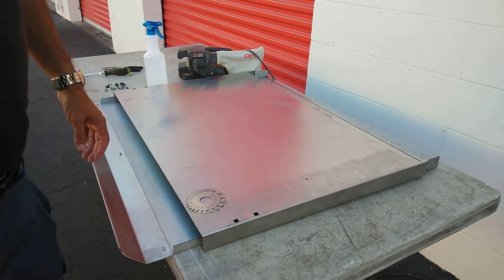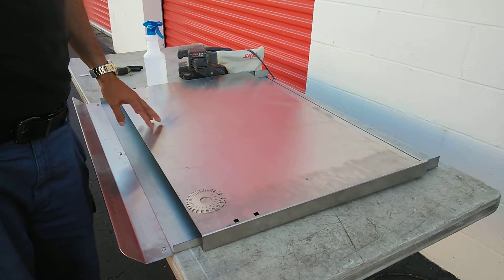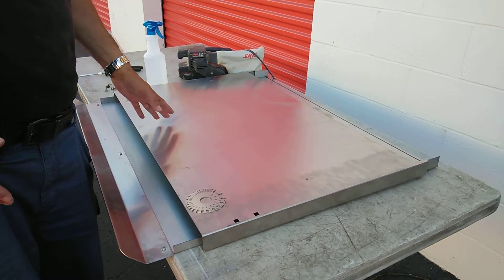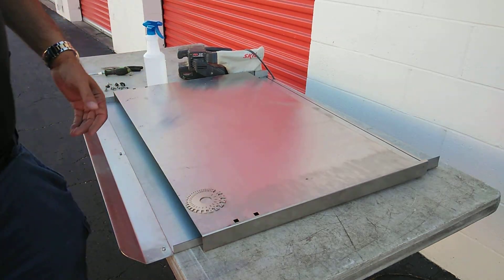So today I'm re-graining stainless steel. I do this with the appliances that I rehab, and part of that is getting the stainless steel to look good. As you can see, this stainless steel right here has got some scratches, abrasions and stuff like that. And I just want it to be all nice and uniform. These are fingerprints over here.